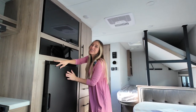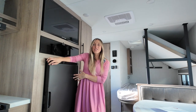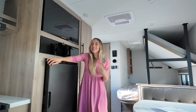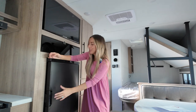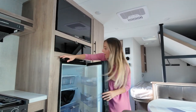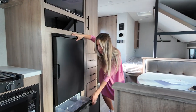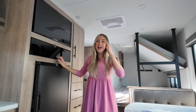Now let's take a look at the fridge. Usually in the smaller size trailers you get a fridge with just a freezer compartment, but what they've actually done is given you a 6.3 cubic foot fridge-freezer combo. So this is going to be your fridge.